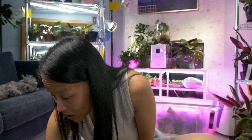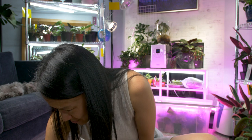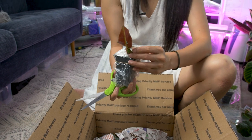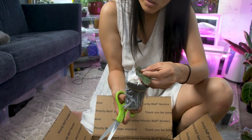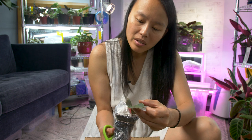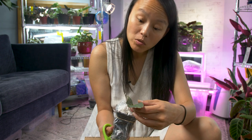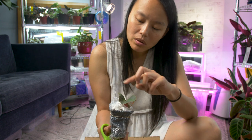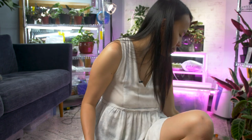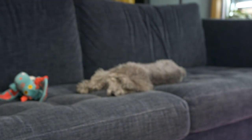Oh, another Begonia. I already talked about this one because I got two of these — it's the Begonia Listera. I've seen it on Instagram and it has this really cool bright green line through it. And the way the leaf is shaped is really cool looking. So I got two of those. I guess it was a good thing now that I know what I got myself into.